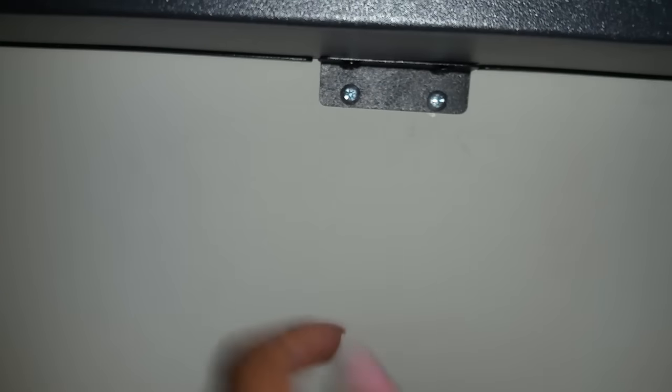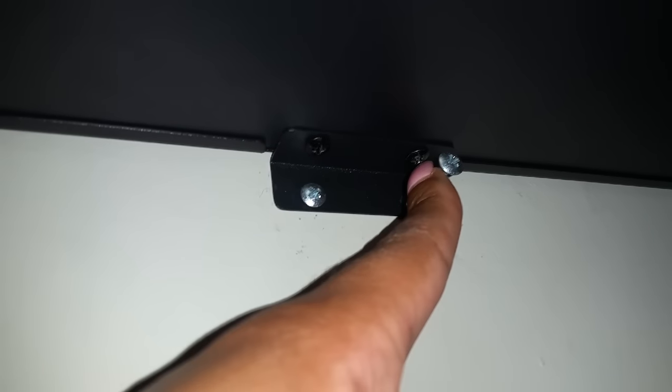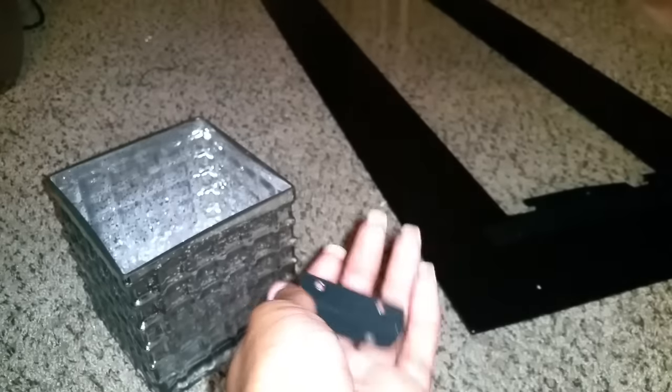There's a bracket underneath with two screws, and another two screws up here. I'm going to remove those so I can take the fireplace off the wall. These screws up here are attached to the fireplace and these two are in the wall. I'm using a Phillips head screwdriver to remove them, though I used a drill to put them in.